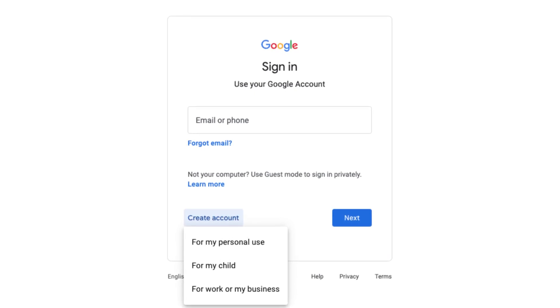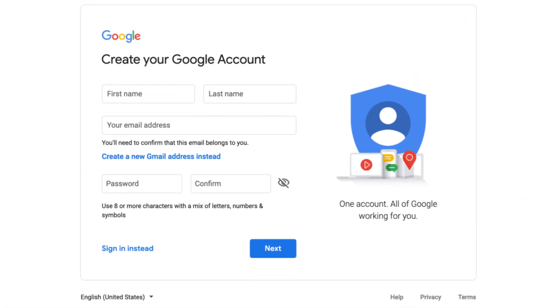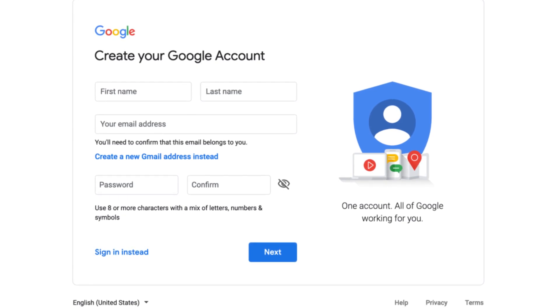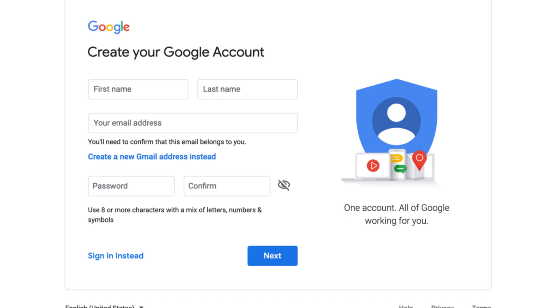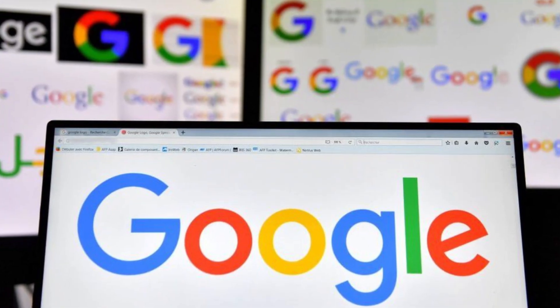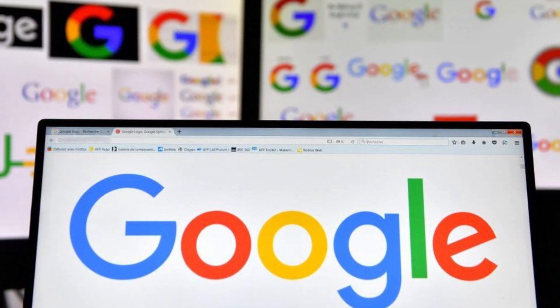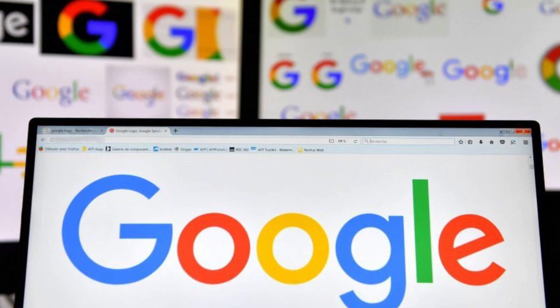Google's internal analysis shows abandoned accounts are at least 10% less likely than active accounts to have two-step verification set up. To be clear, this policy change only applies to personal Google accounts — accounts set up by educational institutions and official business accounts will not be deleted. Additionally, accounts with YouTube videos uploaded will not be affected. So if you have an inactive account, go follow the steps and protect your account from being deleted.